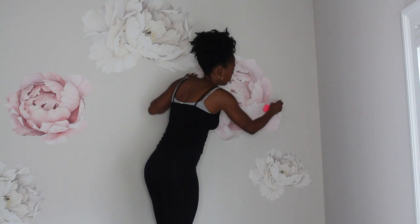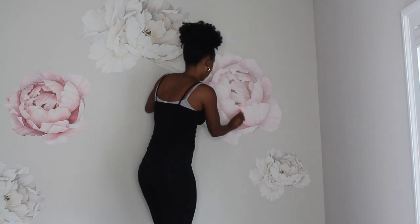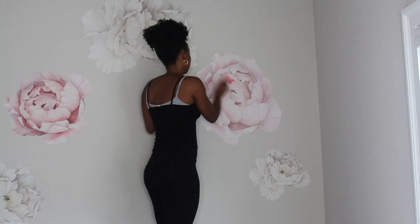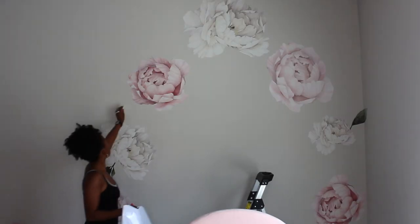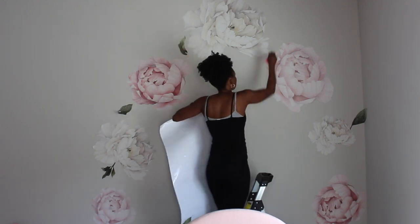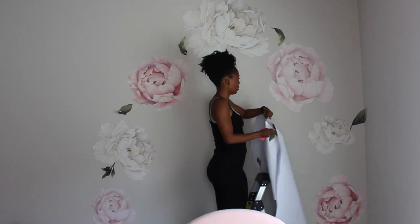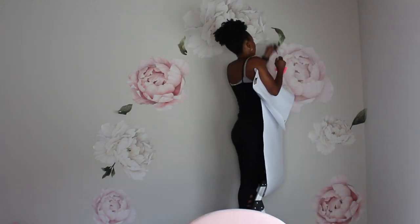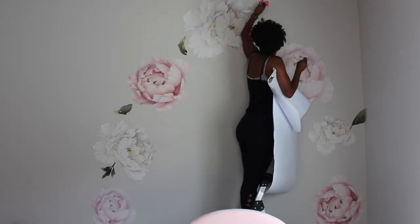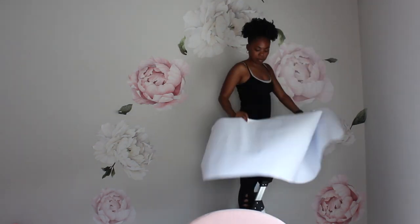It took me about 30 minutes to apply the flowers. Her bed has an arch shape, so I knew I wanted to echo that arch shape along the bed. Once I got the shape I wanted, I went ahead and added the petals. The decals are very three-dimensional, so it kind of looks like the flowers are dropping from the air, which I really love.